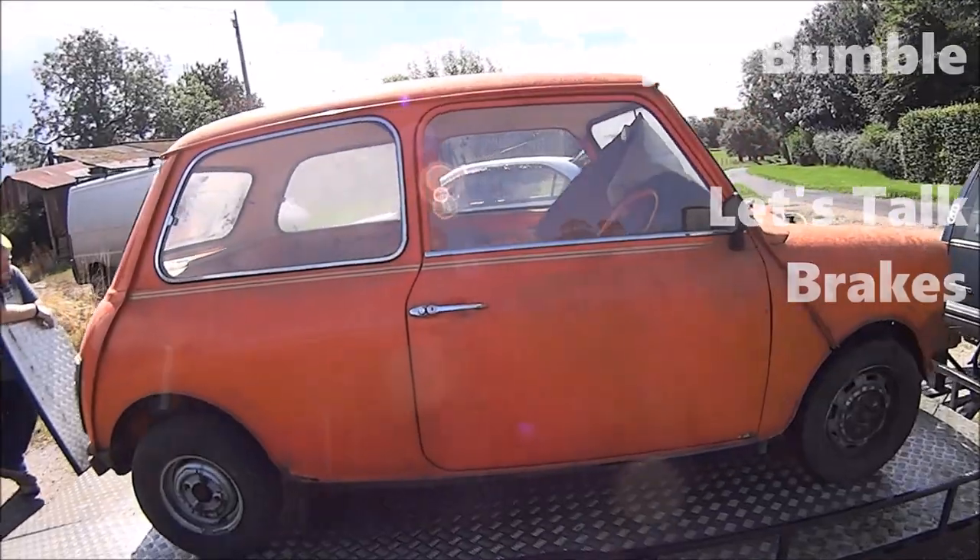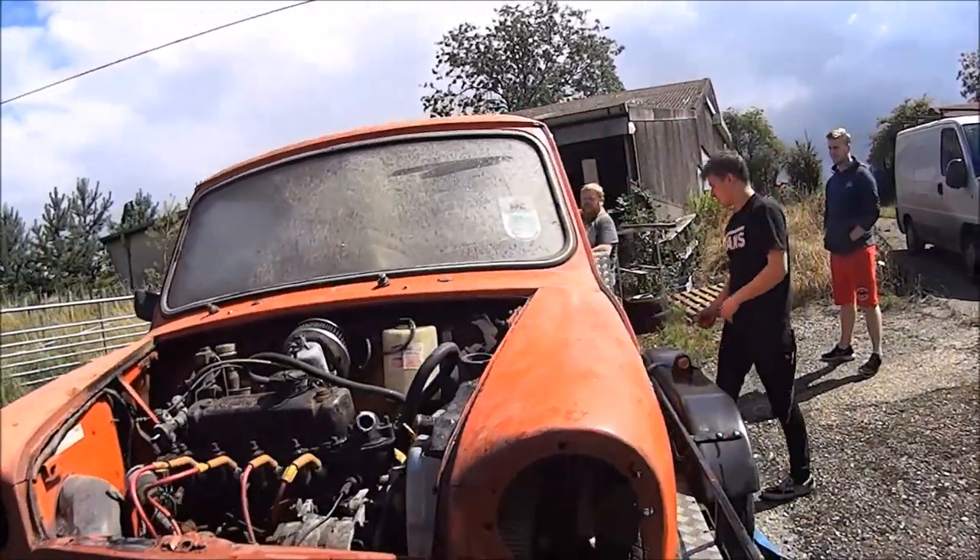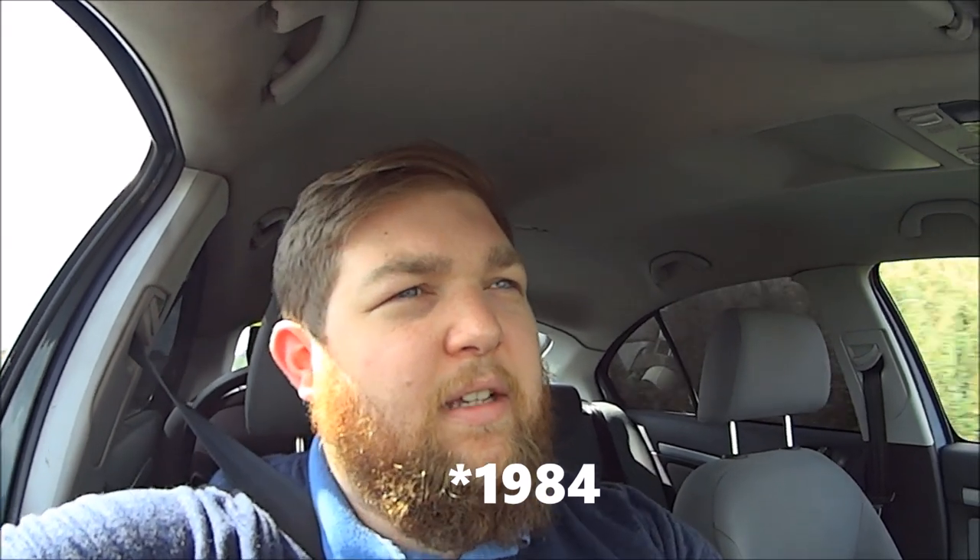Good morning! Today we are going to get some disc brakes. As you may or may not know, before about 1986, all Minis came with drum brakes front and rear. Some people say drum brakes are fine, but I've heard a lot of people saying they are not great really, so I want to go with something a bit more modern.